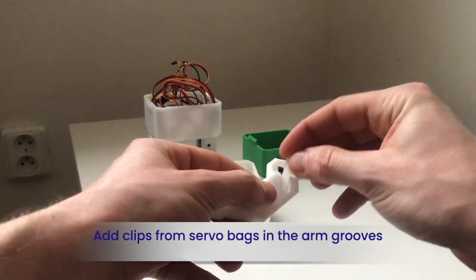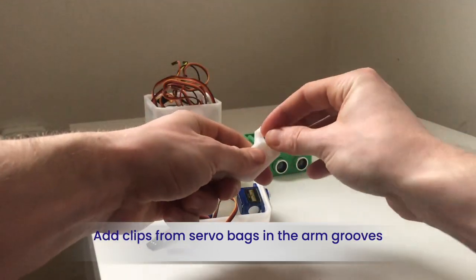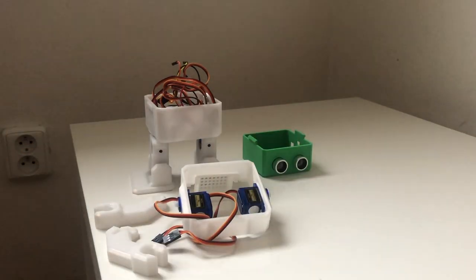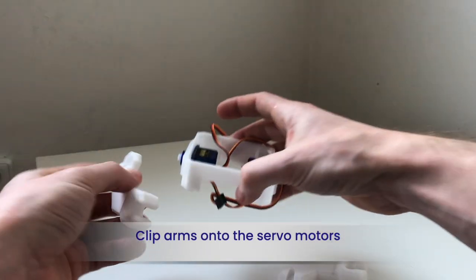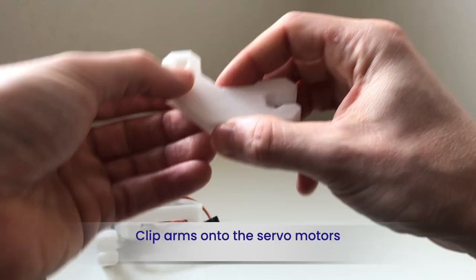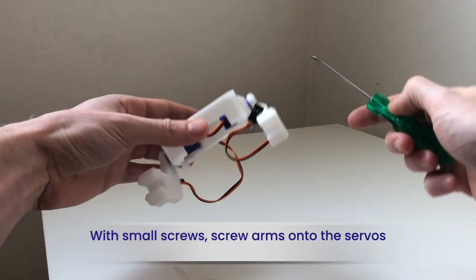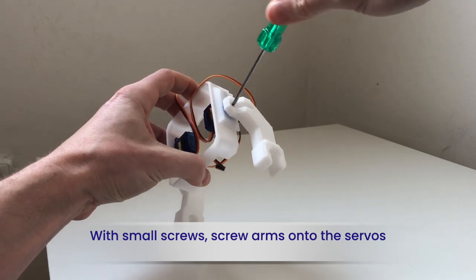Also from the servo bags, add clips into the arm grooves. Now just connect the two arms onto the servos. Use two of the small screws from the servo bag to fasten the arms to the servos.